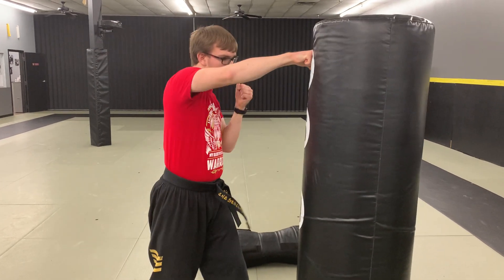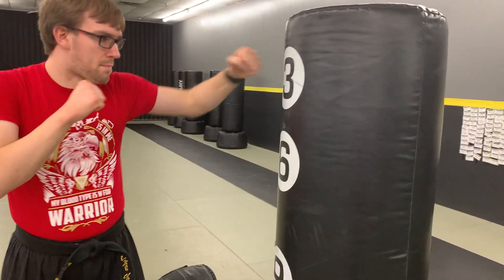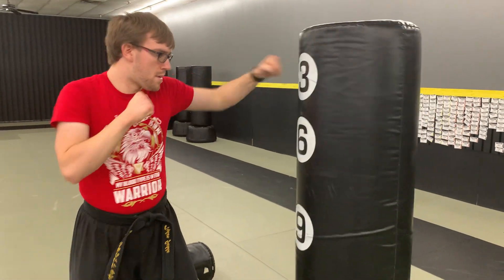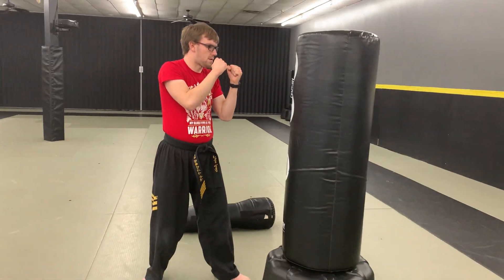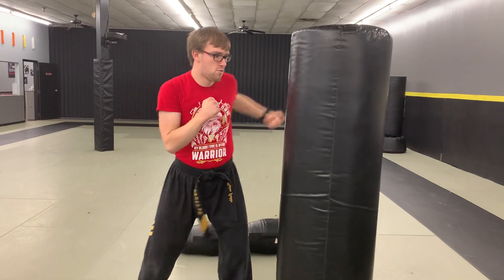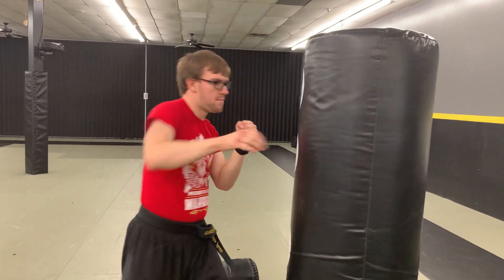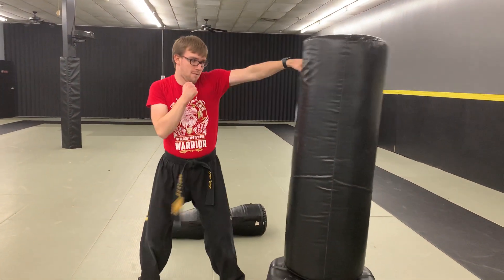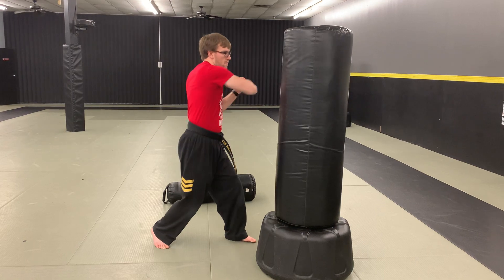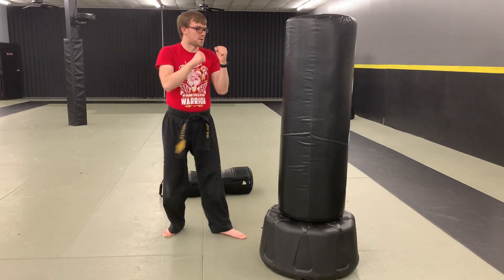Go. Boom, boom. Come back, backfist. Boom. Just do a couple of moves, then reset back with that jab, jab, punch, and then add some more. A couple more seconds left here. Awesome. And time.